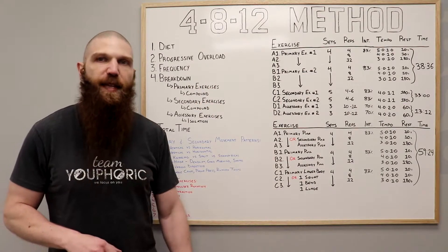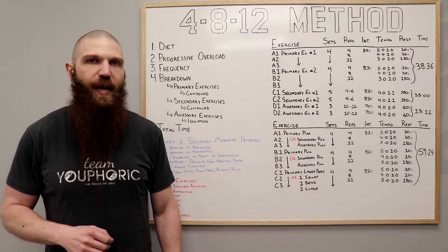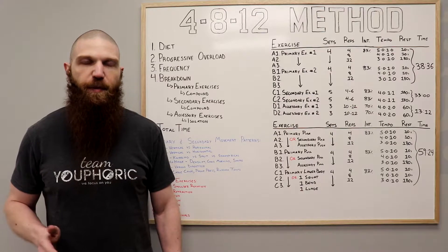With regard to the 4-8-12 method, before we get on with the breakdown, a couple of disclaimers. Number one, you need to make sure that your diet is on point. You can't expect optimal results with a suboptimal diet.